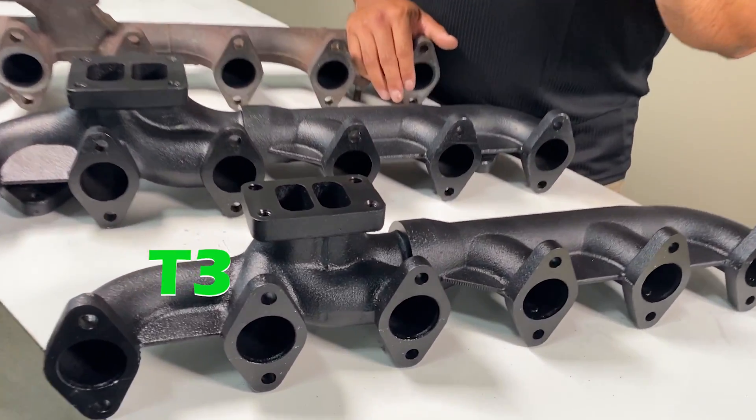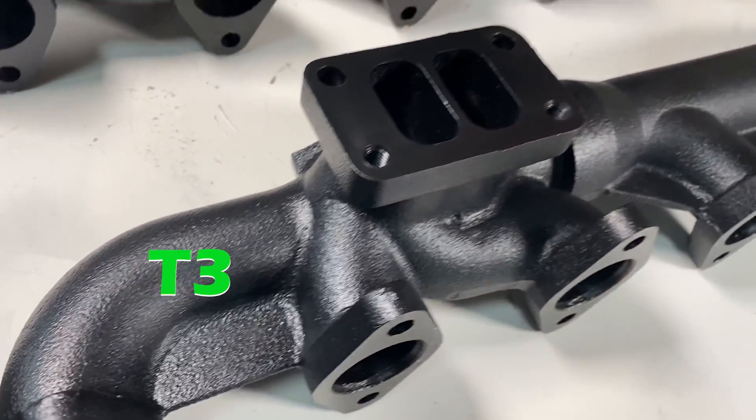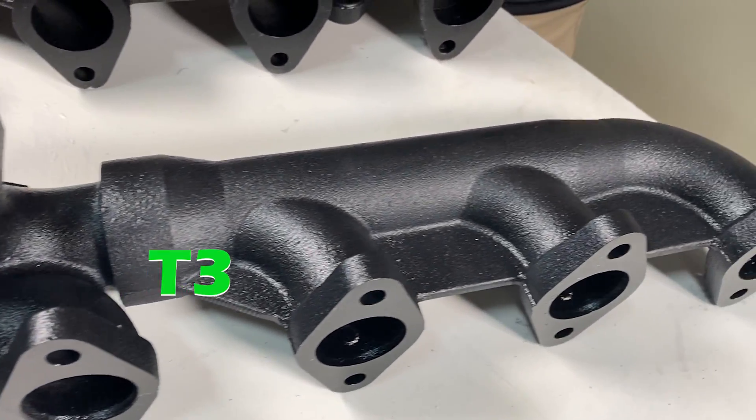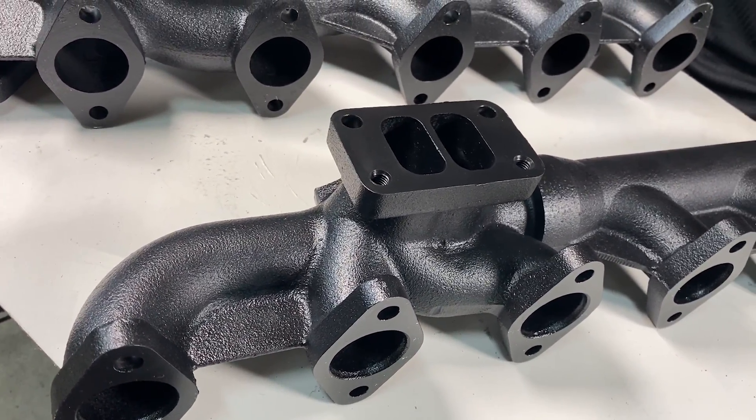So why would you pick T3, T4, or T4i? Well, the T3 is for both high-performance and high-horsepower applications. It is the factory size for the 5.9 Cummins from 2003 to 2007, and is best suited for 800 horsepower or less applications.